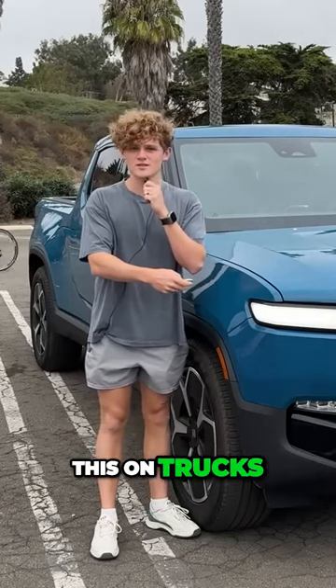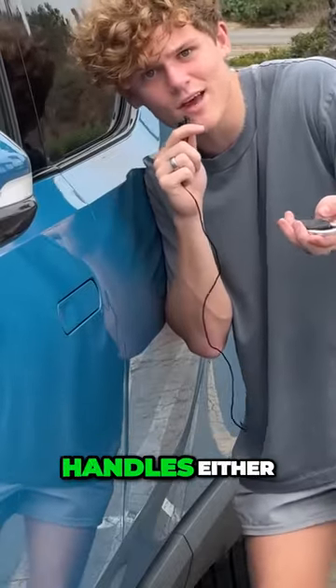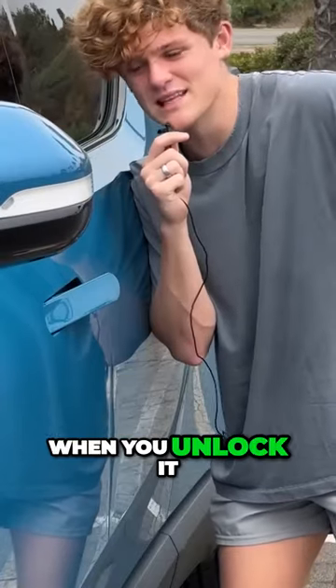It looks strange. You don't see this on trucks. You don't see this ever, actually. Ryan, where's the handles? This one doesn't have handles either. Watch this. Boom. They appear when you unlock it.